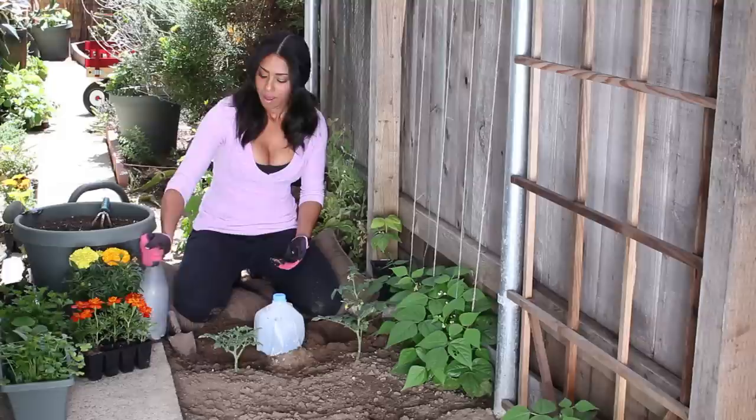I'm Farm to Table Chef Tega Thompson at TegaThompson.com. Today we're talking about how to water your garden with milk jugs. Thank you for watching.